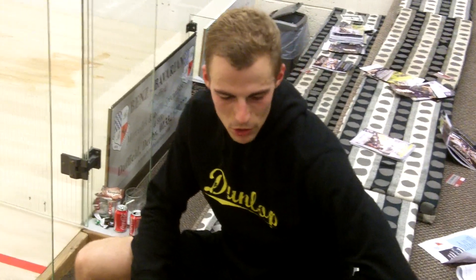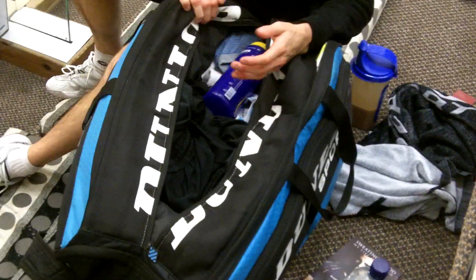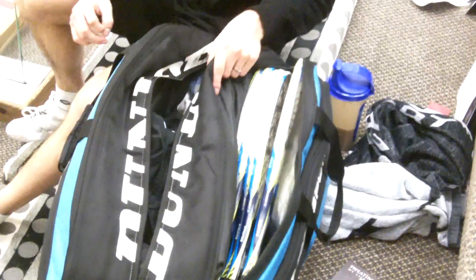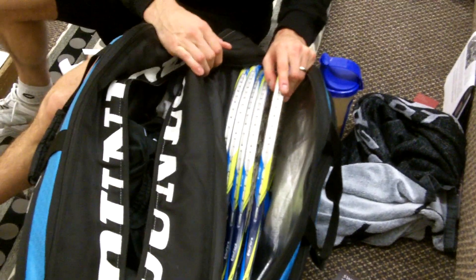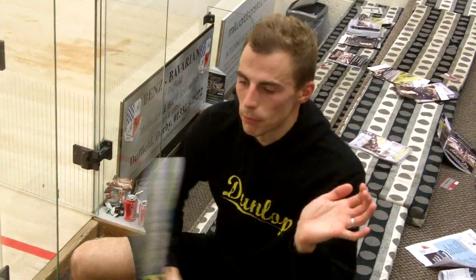I've been told my racket bag is like a metaphor for my mind — I've got two pockets which are nice and tidy, and then one pocket in the middle which is quite chaotic. It's a bit like the broom cupboard under the stairs that you just shove everything into. The other two are really tidy, so it's a bit of a metaphor for how my mind works — some good bits, some not so good. I've got five rackets, which is how many I usually travel with, all freshly strung up at 27 pounds.